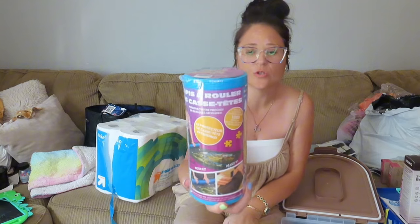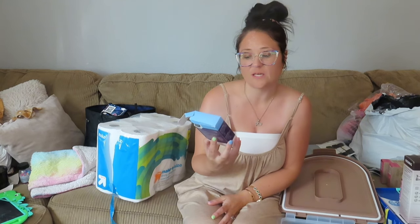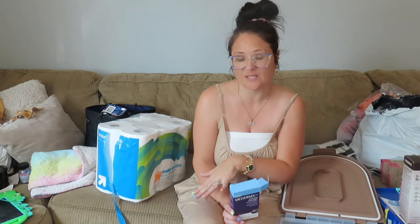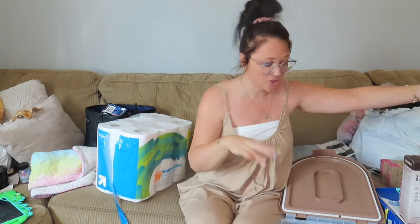Bella has been on a kick lately doing her puzzles, so I ordered a roll-up mat off Amazon for the puzzle so she can just roll it up and the pieces aren't going everywhere. I also got some Mederma PM Intensive Overnight Scar Cream — I'm going to insert some pictures here. Bella fell and completely scraped up her body, and I want to try and see if this stuff works because I don't want her completely scarred up. I found these Favorite Day S'mores Mini Waffle Cones — absolutely delicious if you're just looking for a quick pop of something sweet.